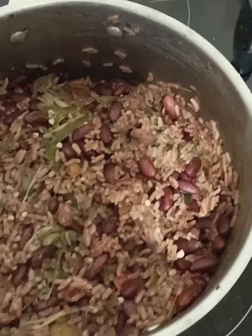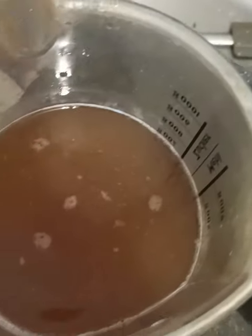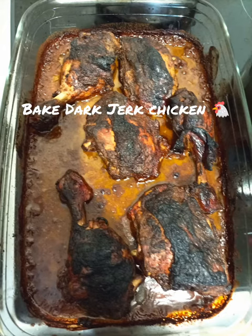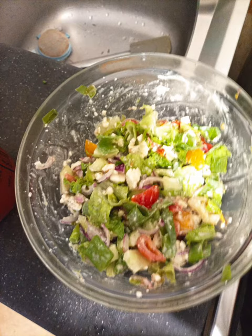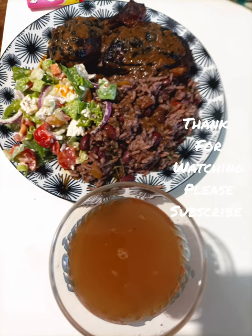That is it guys — jerk dark chicken bake, some salad, and some tamarind juice. Look at that dark chicken bake — nice and pretty. Look at the rice and red beans, beautiful, lovely. Thank you guys again for watching, keep it up, don't forget to subscribe. See you in the next video!